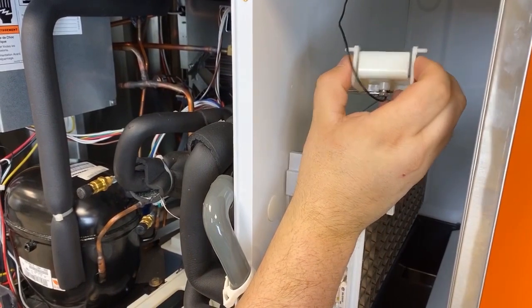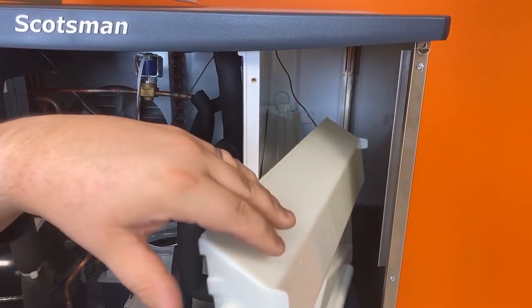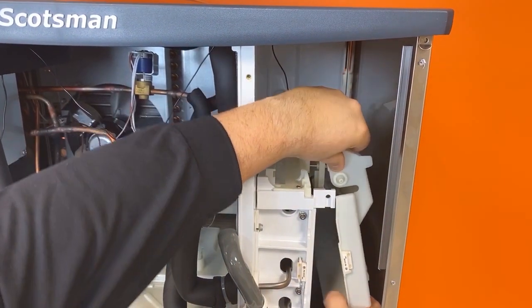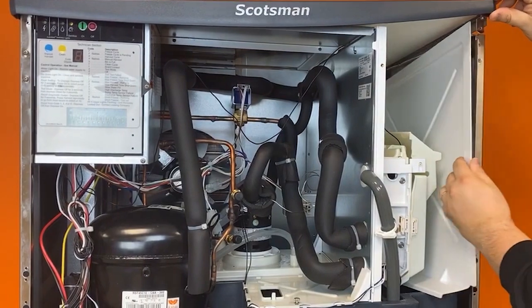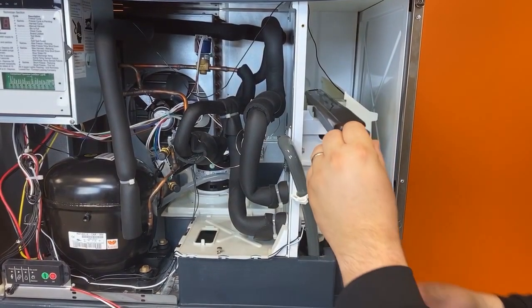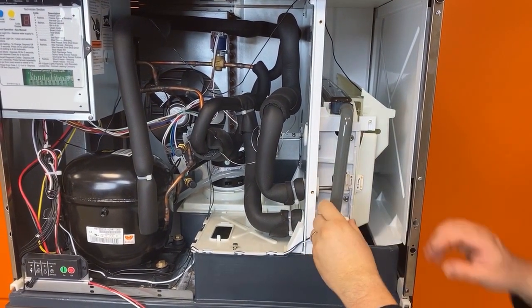Begin to reassemble the machine, starting with the ice thickness sensor. Then reinstall the curtain. Next, slide the water distributor back into place and reconnect the hose, ensuring a tight fit with the hose clamp.